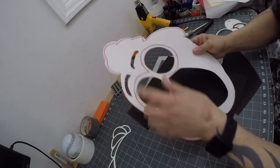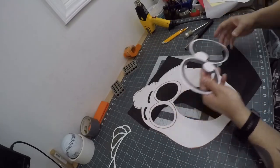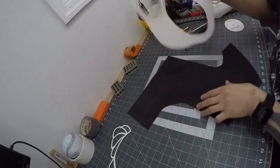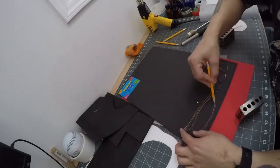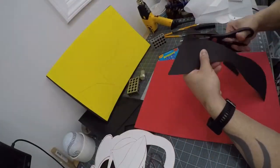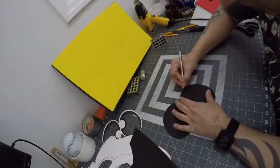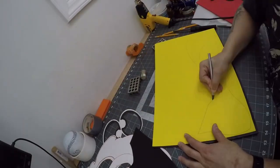I traced out the mouth part and the eye frames in 2mm black EVA foam, and used the eyebrows with 5mm EVA black foam. I traced the feather frame out in 2mm EVA black foam. I traced the jowls and the upper and lower beaks. I then heat sealed the pieces and cut out the eye frames and the beak parts.